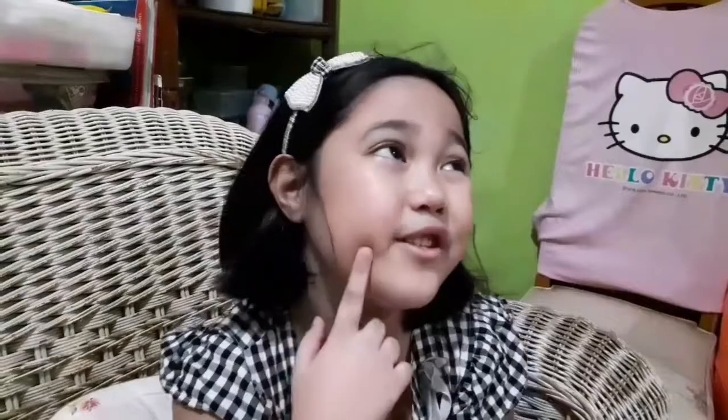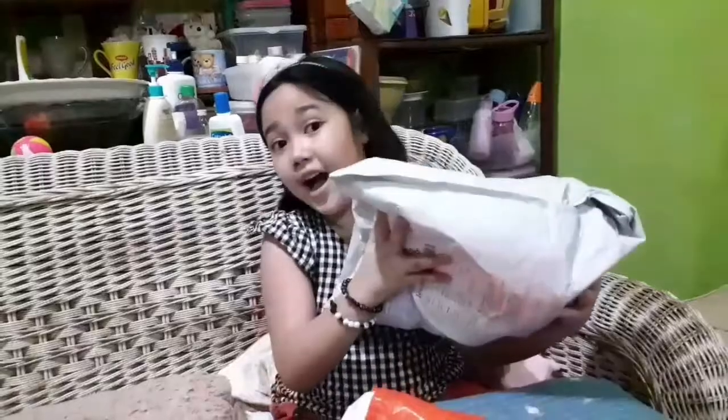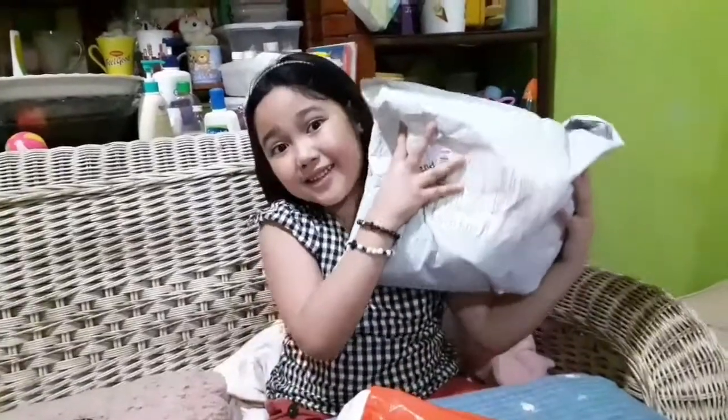I was thinking lately that I want to bake a cake for my little sister, Tiyara. So, for today's video, I am going to show you how I unboxed my baking tools. Now, let's start the unboxing!